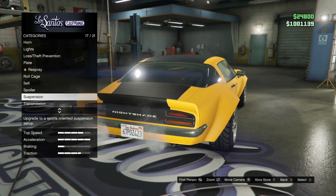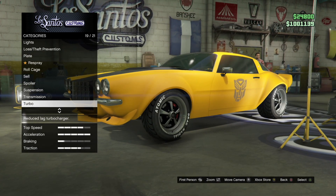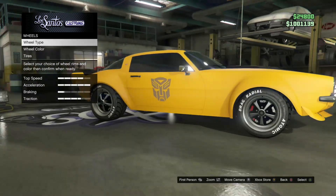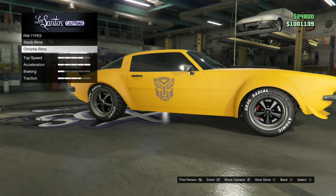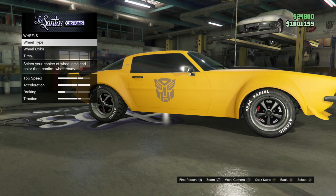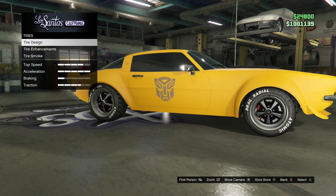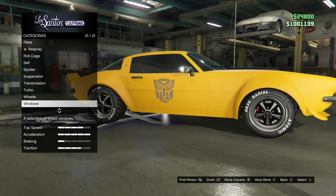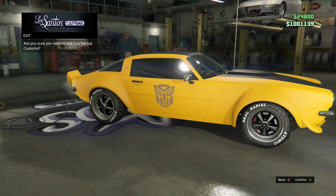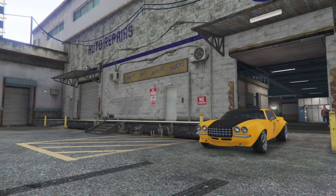Suspension is stock. Transmission — you can choose whatever. Turbo tuning. For wheels, go to wheel type, go to muscle, go to chrome rims — it's muscle freak. Tires: tire design, custom tires. Windows is dark smoke.